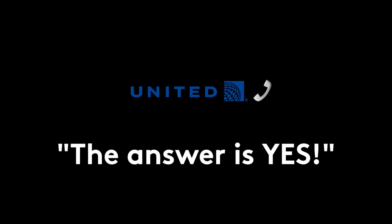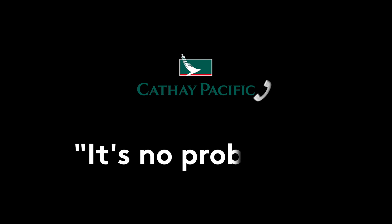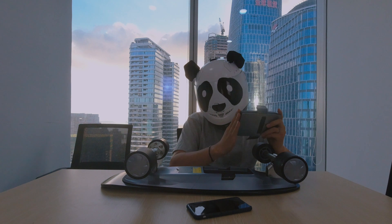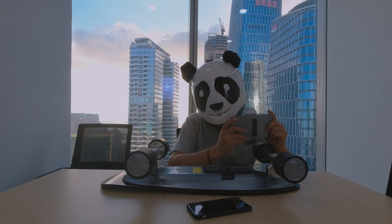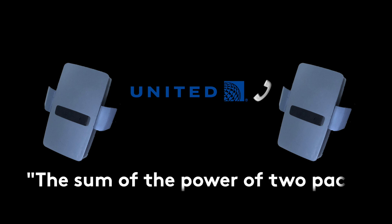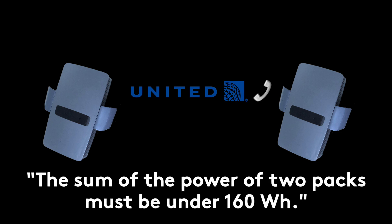The answer is yes — if you remove the battery, it's no problem. Just one more question: if the battery is smaller than 100 watt-hours, how many pieces can I bring as carry-on luggage? The maximum is two, but the combined power of the two batteries must be under 160 watt-hours.